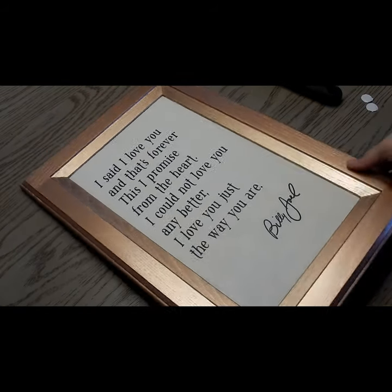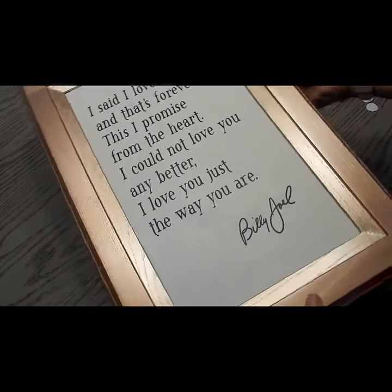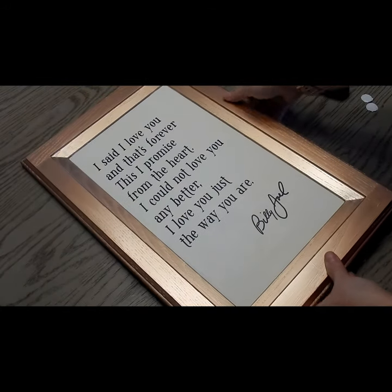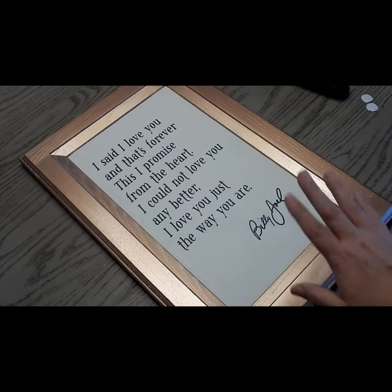I absolutely love the way it came out. My husband and I love Billy Joel and this is one of our favorite songs, so it will be perfect to hang in our bedroom. That is it for this project today. I will see you soon for another project. You guys have a great day, bye-bye.